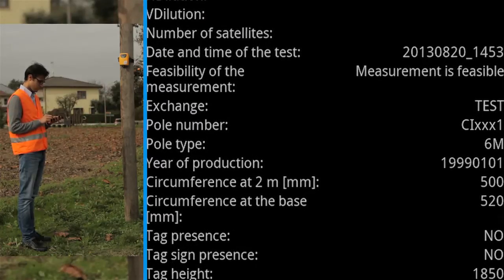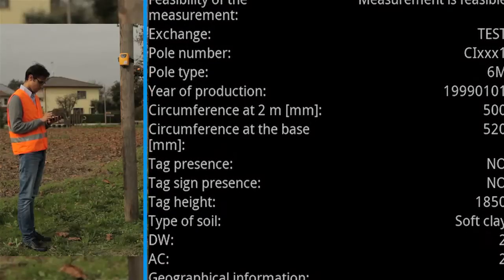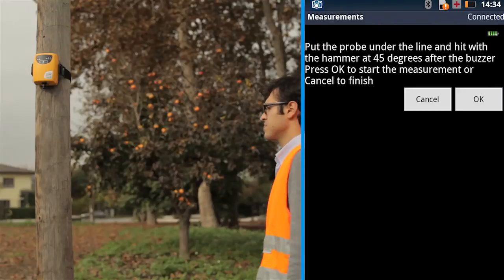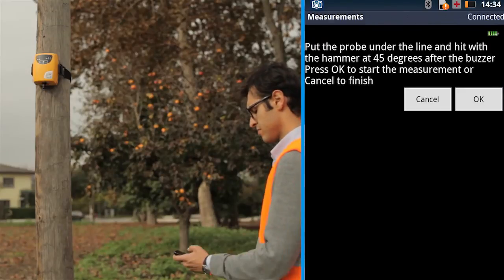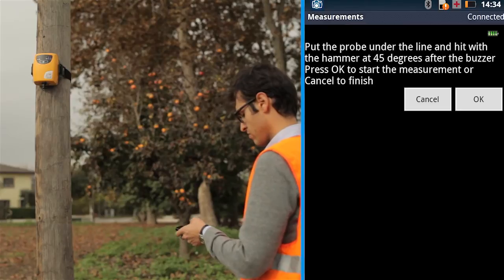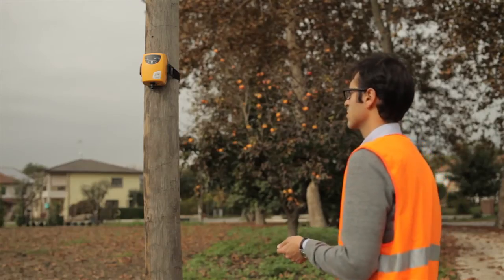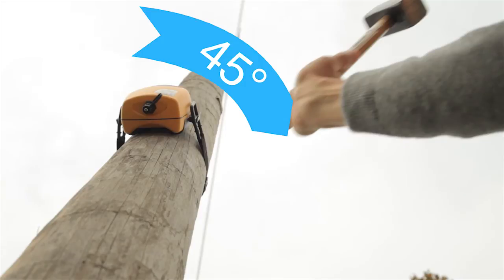Check the summary page and press Next to go on with the measurements. This phase consists of measurements of pole frequencies. Verify that the device is fixed under the cables. During the test, two hits have to be executed — one with a hammer and one with a hand. The direction of the hit must always be 45 degrees from the pole position.